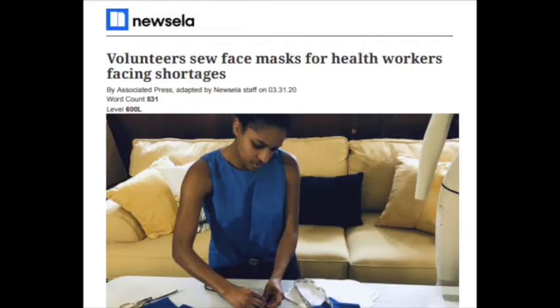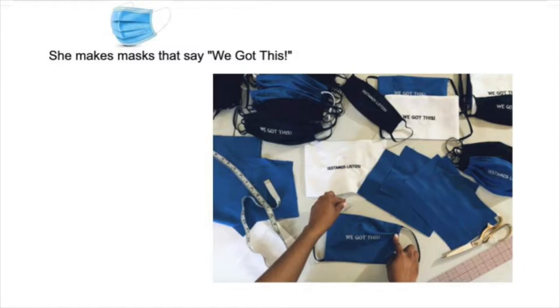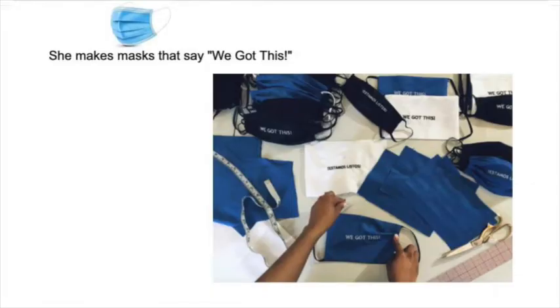Now we're going to read the story again, but this time I'm going to stop in the middle sometimes to ask you some questions. Volunteers sew face masks for healthcare workers facing shortages. Bill Perdue has been helping make face masks. He cuts cotton squares. His friend sews them into masks. Brianna Danielle is a fashion designer. She turned her mother's living room in South Carolina into a mini sewing factory. She makes masks that say, 'We got this.' Do the masks actually speak out loud and say 'We got this'? No — they don't say anything. But Brianna is sewing words onto the masks, so when you read them, they say, 'We got this.'